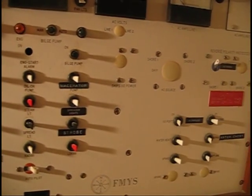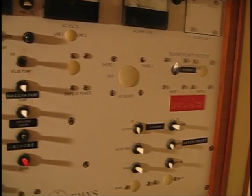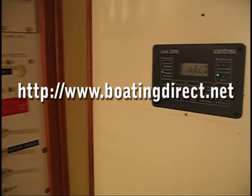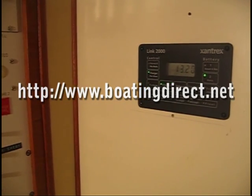In our next blog, we'll talk about the DC wiring, or direct current wiring, requirements for this unit and review the benefits boaters get from installing such a system. Thanks for your time. We look forward to seeing you again in our next episode of the Boating Direct Marine Blog. The projects featured are available through our online store at www.boatingdirect.net.